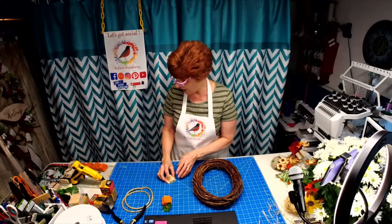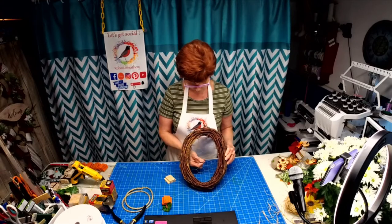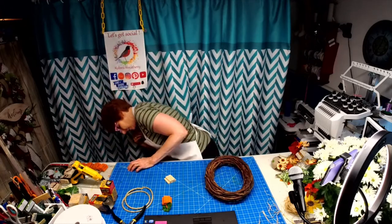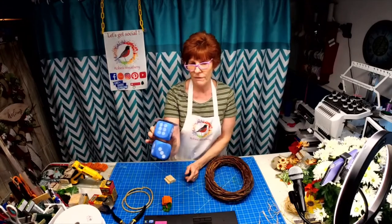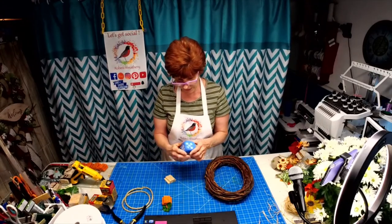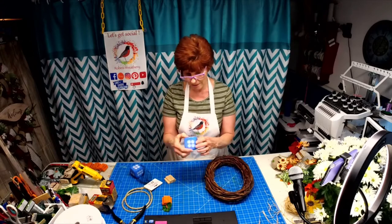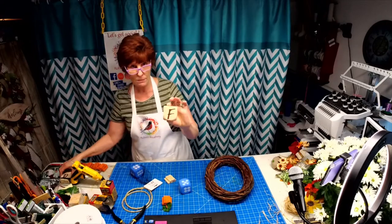We've got those. I'm doing a grapevine wreath and I've put some old chicken wire on the back. I also decided to work with some of the dice. Now what everybody does with the dice is they paint them and use them whole, but to me they were just too big, too wide, so I took them and cut them in half.